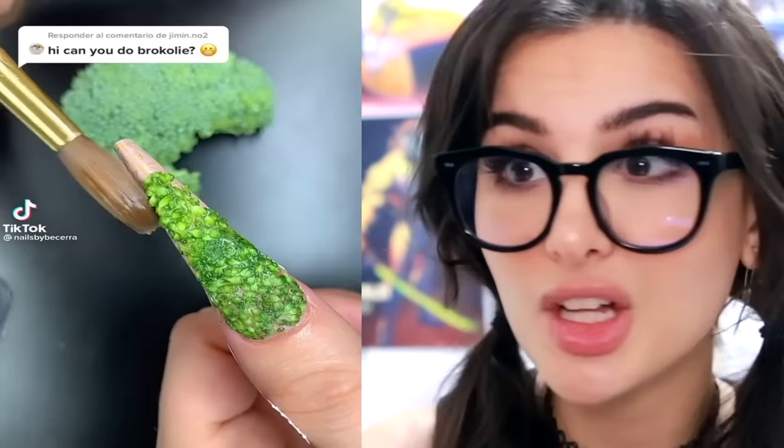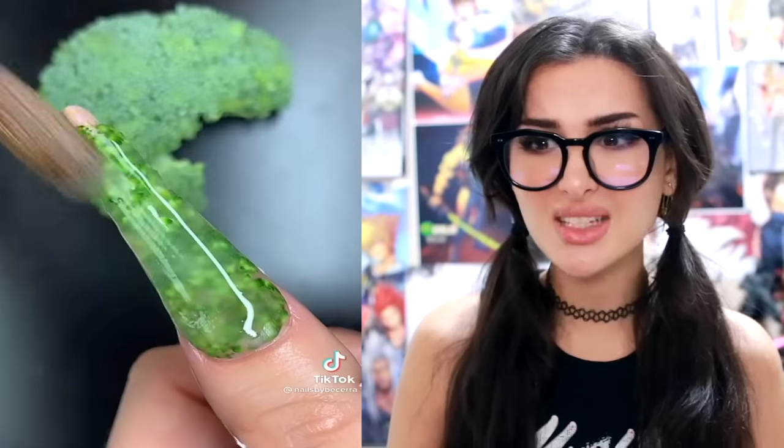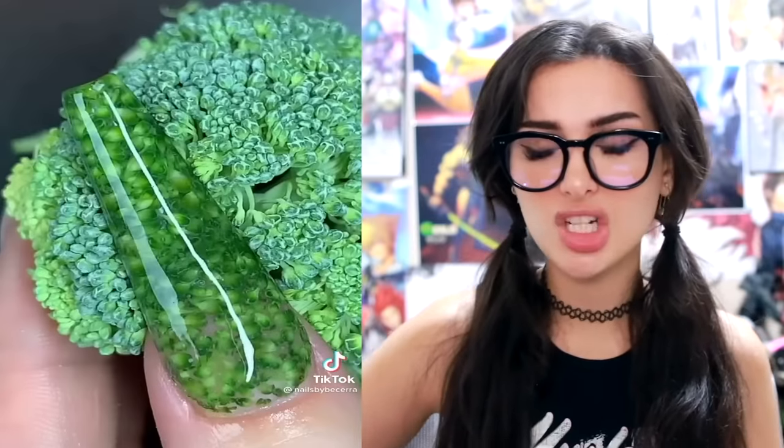She's making broccoli nails! Oh, she actually listened — she made broccoli nails! That's weird, but it ended up looking pretty sick, I'm not gonna lie. As soon as she put that top coat on, game changing. You could see all the leaves in the broccoli tree. I want to see what it looks like in like a week. Would it start to smell?